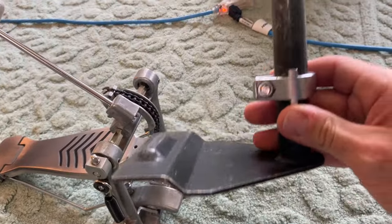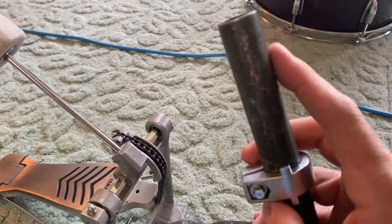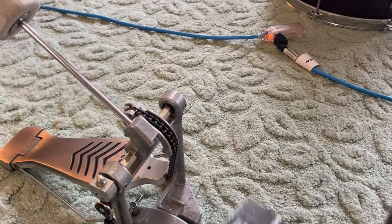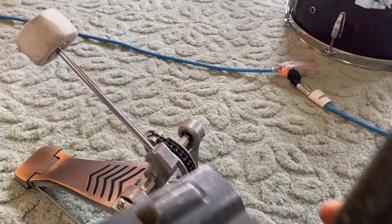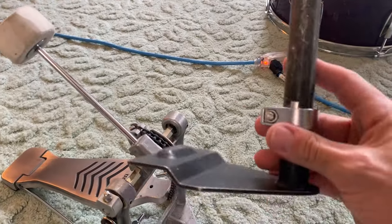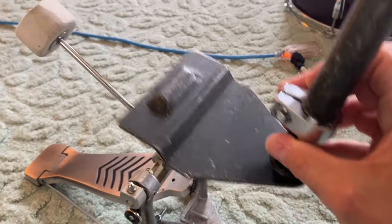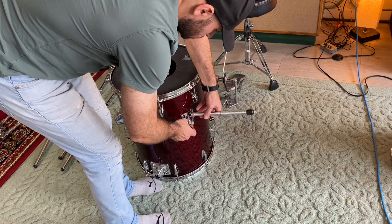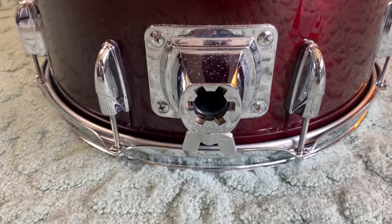This bass drum foot will allow us to get the bass drum off the floor so that the bass drum beater can hit in the center of the bass drum head. Since this bass drum is only 16 inches, the beater won't reach the center of the bass drum without it — it'll reach way past near the top. So this foot allows us to raise the bass drum so that the beater can hit in the center of the drum. Here's the bottom slot for the bass drum foot.